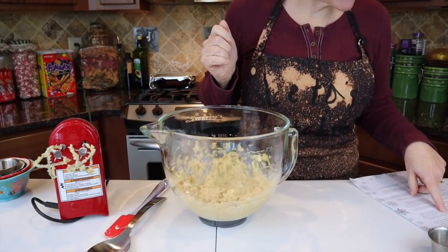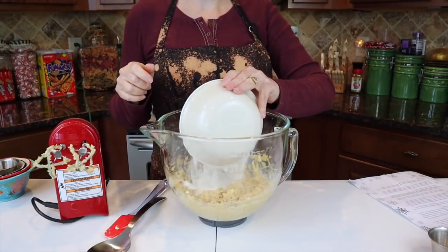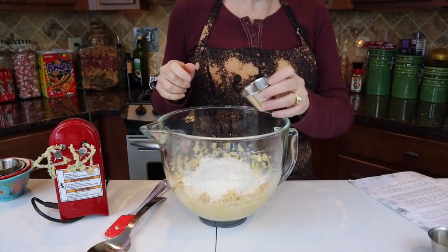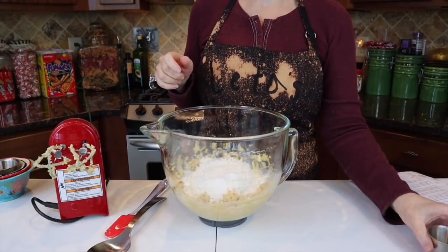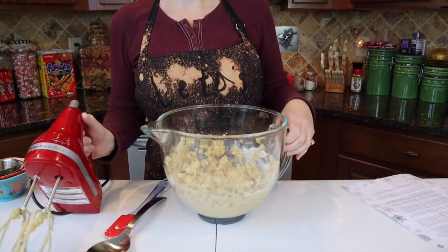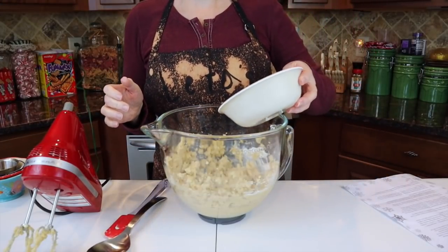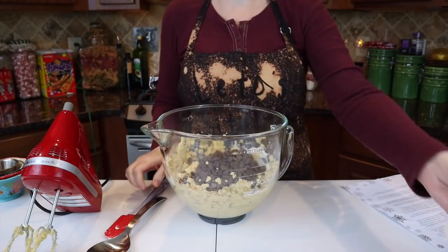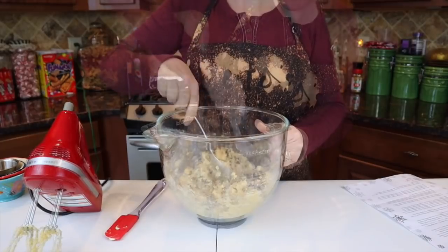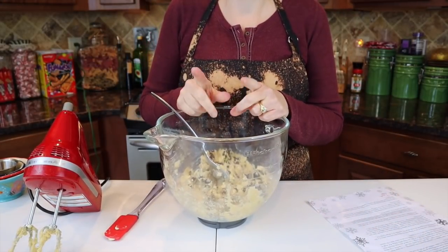To this we're going to add one and a half cups of flour, one half teaspoon of baking soda, and one half teaspoon of salt. Get those mixed in well. Now we're ready to fold in a 12-ounce bag of semi-sweet chocolate chips. Let's get those worked into the dough really well.